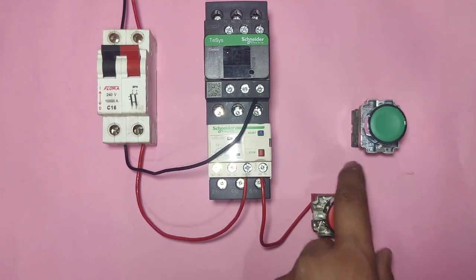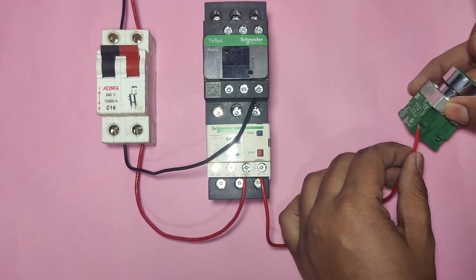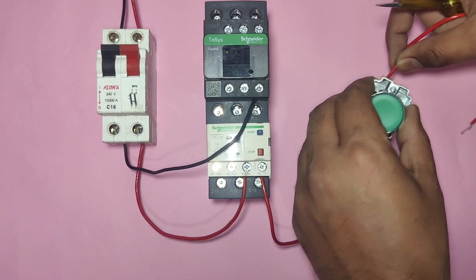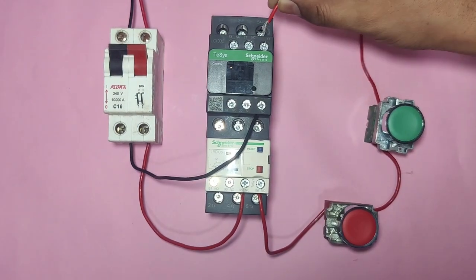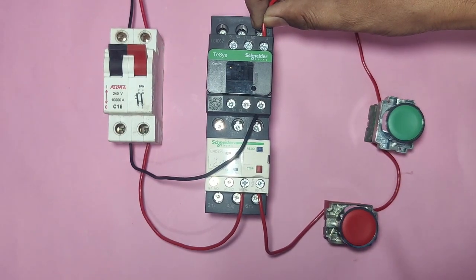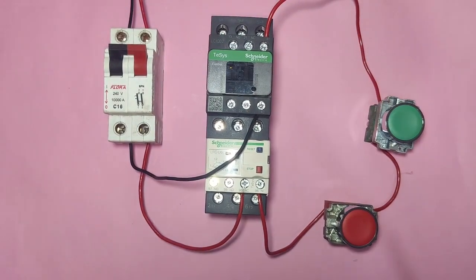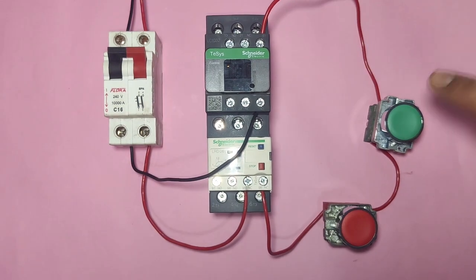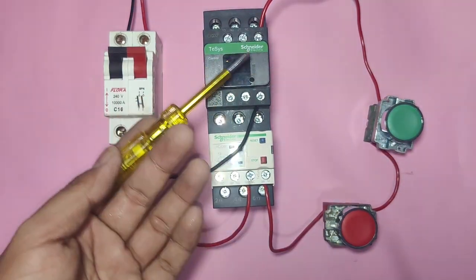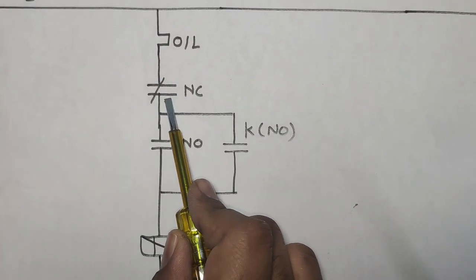The output of the stop push button NC element connects via a connector to the start push button — supply comes continuously till this point. When you press the start push button, supply comes through the NO output and the contactor operates. However, this is only manual operation: the contactor operates only while you press the start push button. For operating permanently, we need to provide a holding supply.